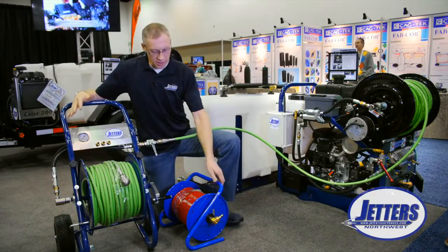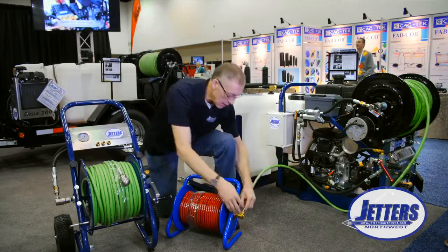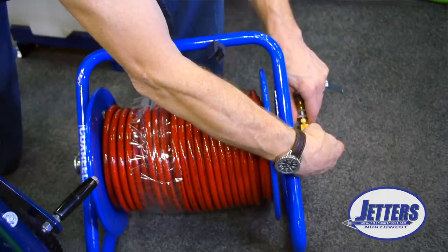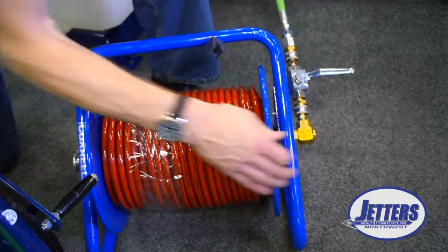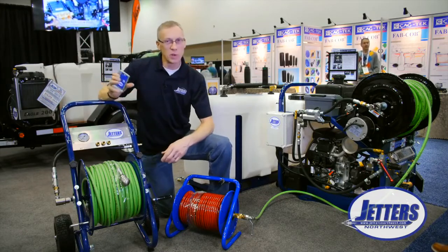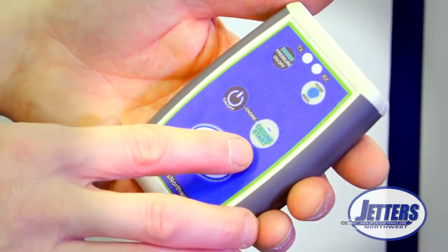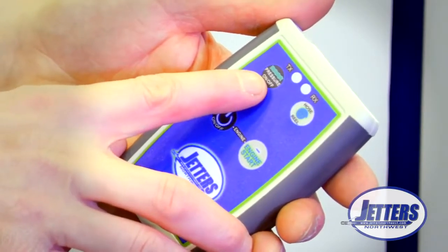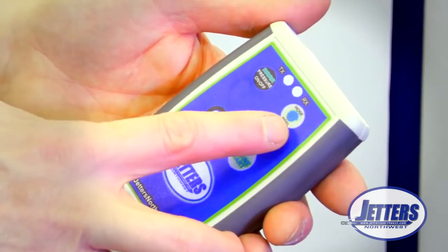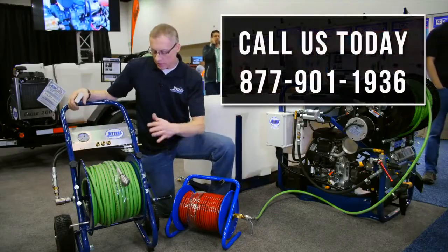Say you're indoors and need to switch from this reel to a smaller reel to do smaller lines — you can simply break the quick disconnect under pressure, connect into a smaller reel, and continue jetting. Of course, these work wonderfully with our wireless remote control, which allows you to stop the jetting, switch from one reel to another, or even to a small trap hose for doing sinks and small traps, giving you full jetting control.